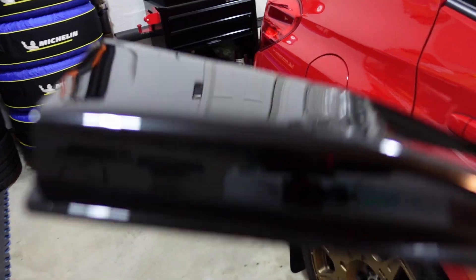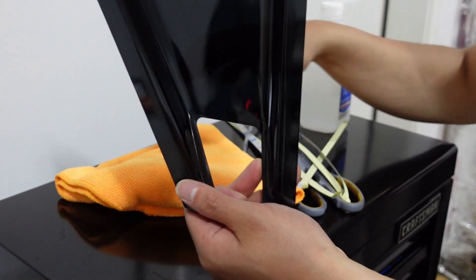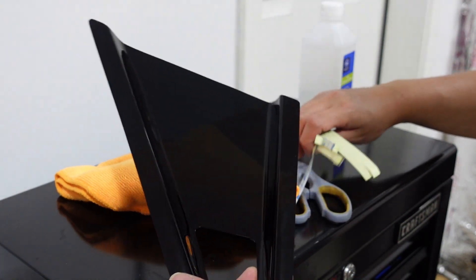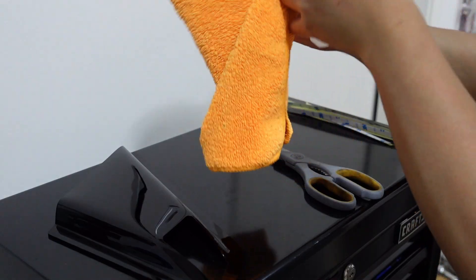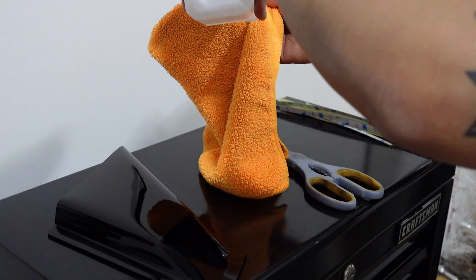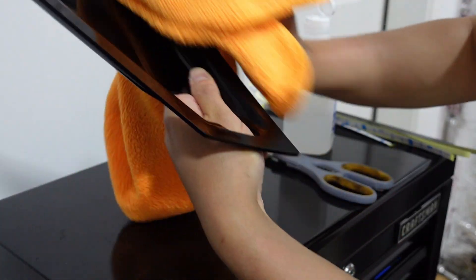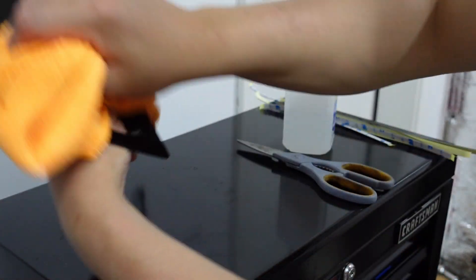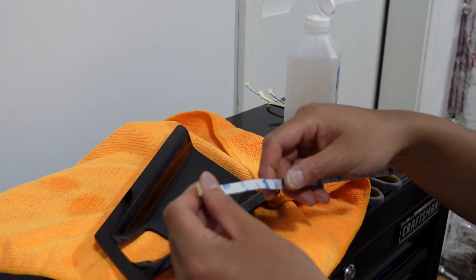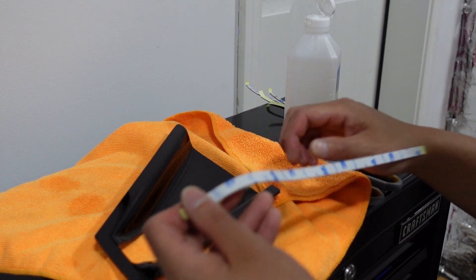First thing I'm going to do is clean the window off with isopropyl alcohol before putting some 3M tape around the edges. I'll simply put some on the microfiber cloth and give it a quick wipe — it should dry pretty quickly. Next, we're going to apply 3M tape around the edges of the louver, and then we'll be ready to stick it on the car.